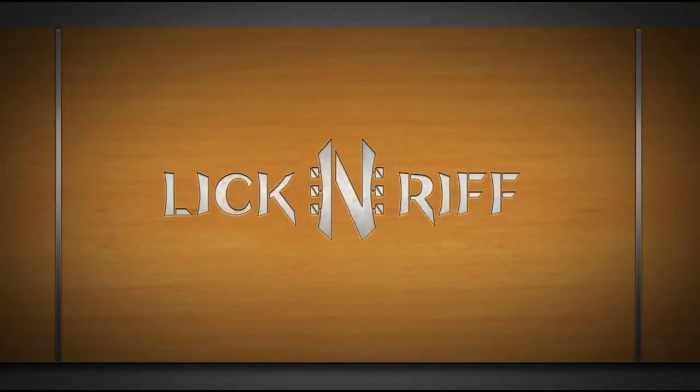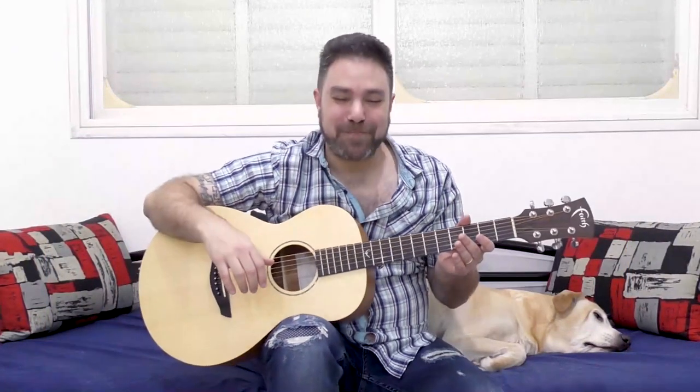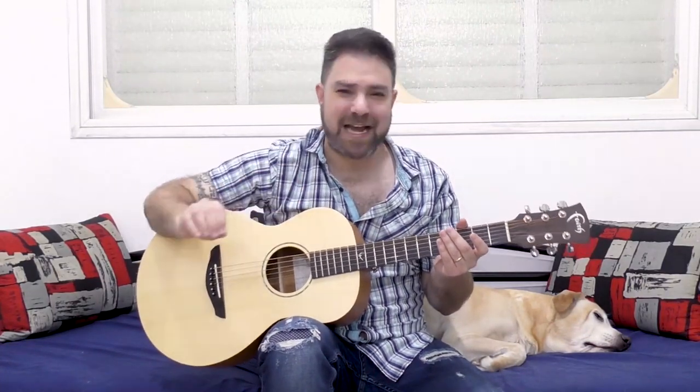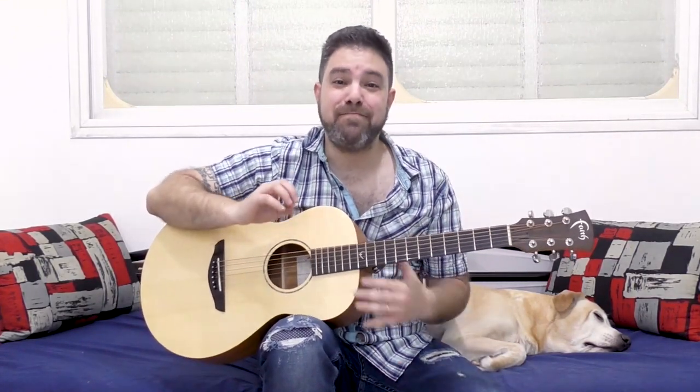Couch.me Guitar Lessons. Hey there LickinRiffers! Welcome back to yet another awesome guitar lesson here on LickinRiff, in which I'm gonna teach you a simple yet spectacular way to play an exotic scale in an open C tuning. This sounds amazing!